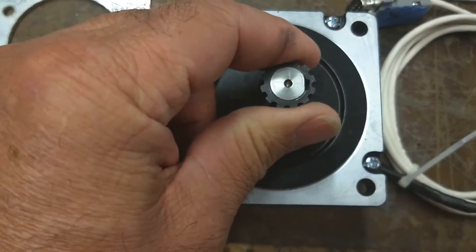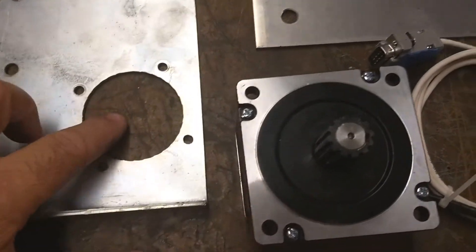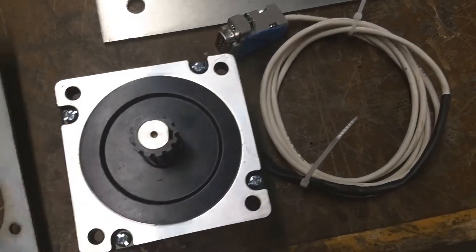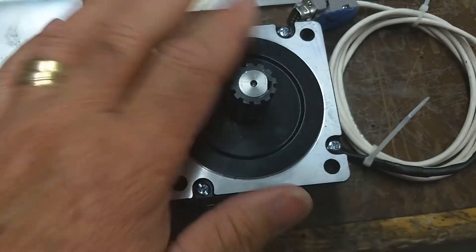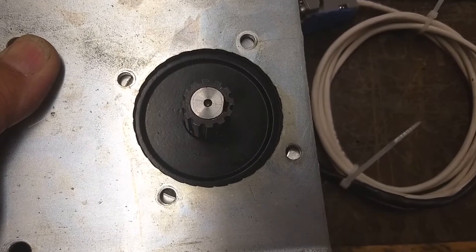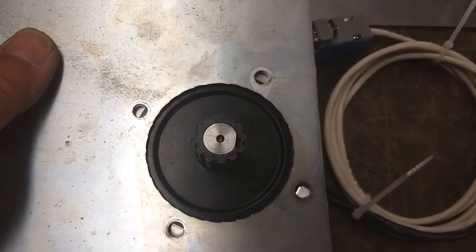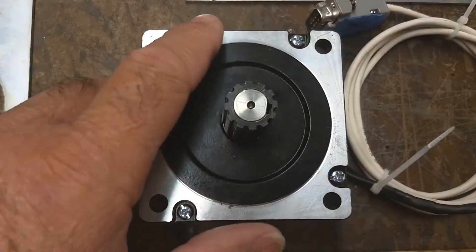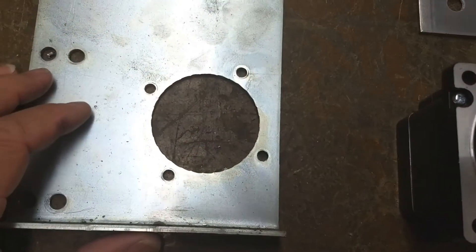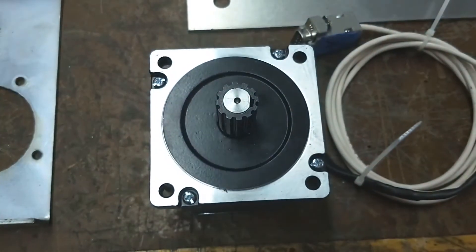I'm going to lock-tite the pulley onto the motor. The other thing I need to do is bore out this opening in the plate to fit the spigot of the stepper motor, and I'll also have to drill out the bolt pattern to fit this stepper motor onto the plate. It looks like it's going to work out — I'm probably going to cut into the existing screw holes when I bore out for the spigot, but the mounting bolt holes should work out alright. So I'm going to get set up on my milling machine to machine that spigot opening out and then redrill for the mounting flange of the stepper motor.